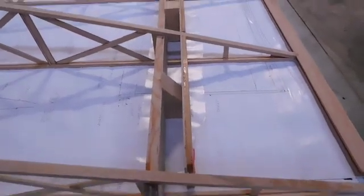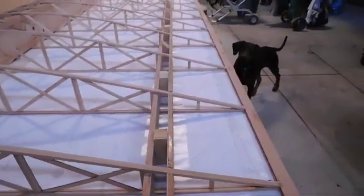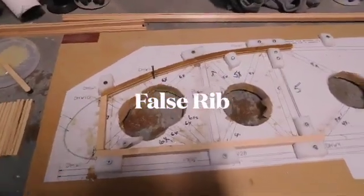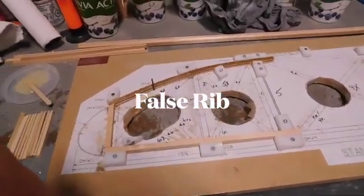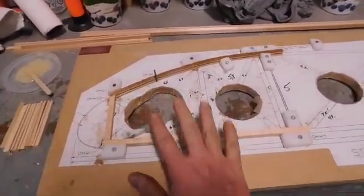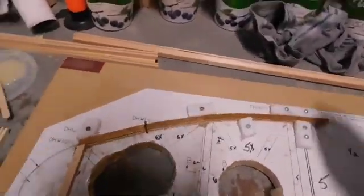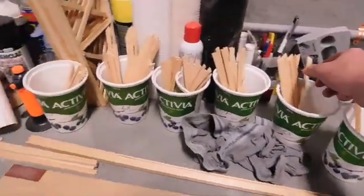That's what we're going to do today. I've got these blocks cut and I'm going to get the glue ready and go from there. I've got the false spars completed for the one wing, and while I'm building that one wing I'm completing the false spars for the second one.